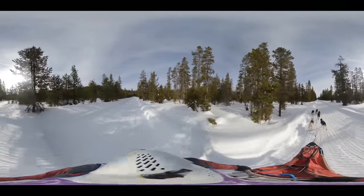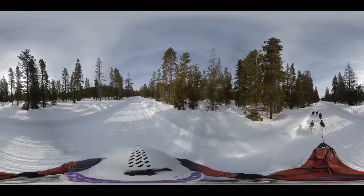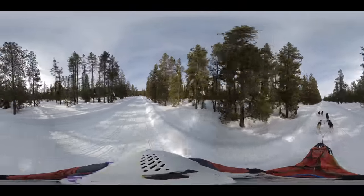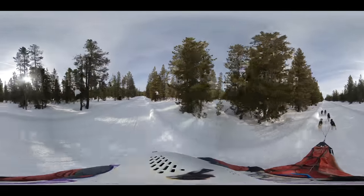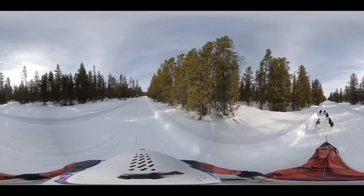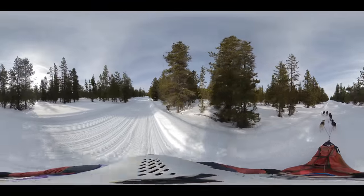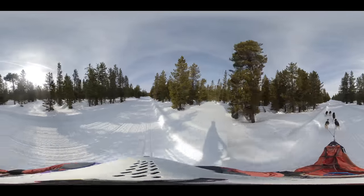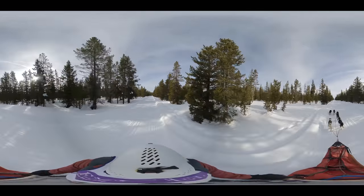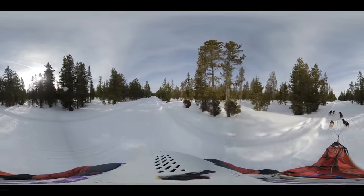The dogs really respond to your energy. If you're mad, they're going to be mad; if you're stressed out, they're going to be stressed out. So you can hear me encouraging them and they respond to it. This is the longest straightaway — like Le Mans or whatever — it's the longest straightaway of the whole thing, and these dogs just get out and going. We are firing on all cylinders now. Nothing but straight, smooth sailing. Off to your left is where Mount Bachelor is, but you can't see it. Off to your right is the rest of Winoga Snow Park.